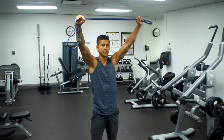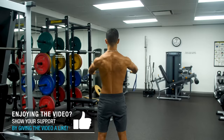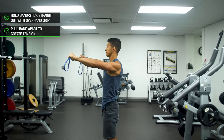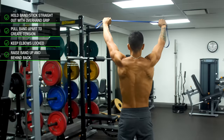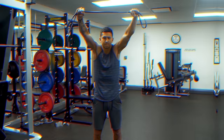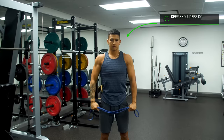Next, we want to move on to band over and backs to stretch out the overactive muscles that are pulling the shoulders forward. Grab a band or any kind of stick and hold it straight out in front of your chest with an overhand grip. Pull the band apart slightly to create some tension, and then without bending your elbows, slowly raise the band up over your head and behind your back as far as you're capable of in a controlled manner. As you get behind your back, focus on pulling the band apart rather than losing all the tension. Try your best to avoid shrugging and tensing the upper traps, and instead keep your shoulders pulled down and away from your ears throughout each rep.